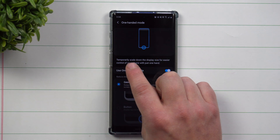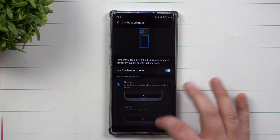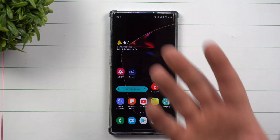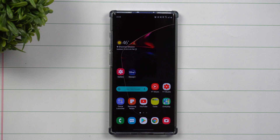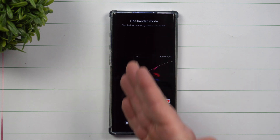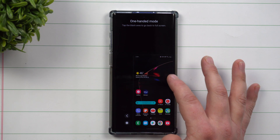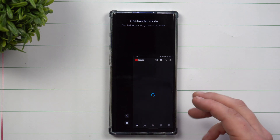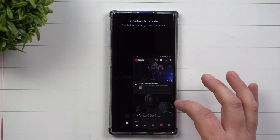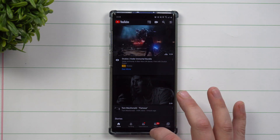One-handed mode lets you temporarily scale down the display for easier control when using one hand. If you're in a situation where you're awkwardly holding the phone and can't reach everything on the screen, you can bring it down into a one-hand screen area. Everything — notifications panel, applications — will be small, and you can switch it for either your left or right hand. To exit, just tap anywhere on the black screen.